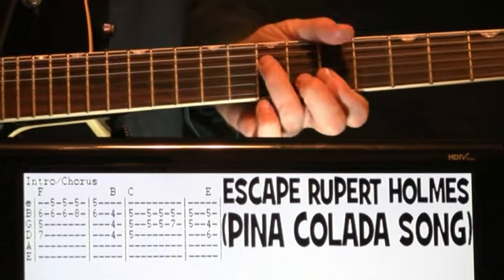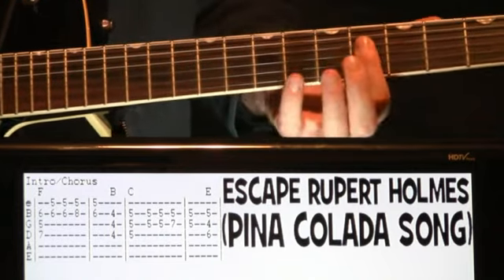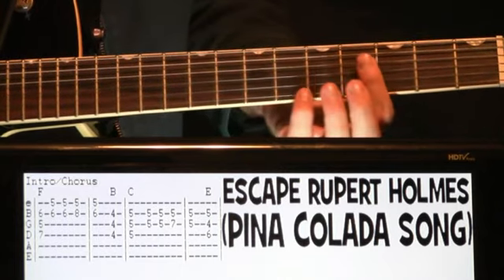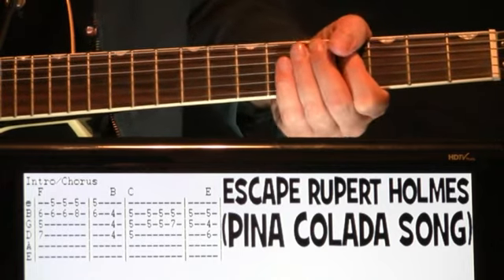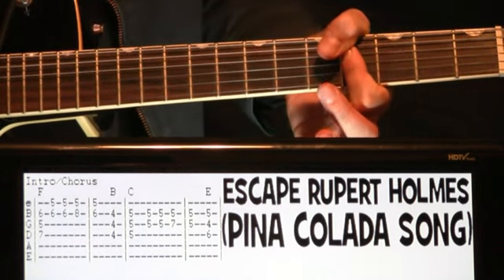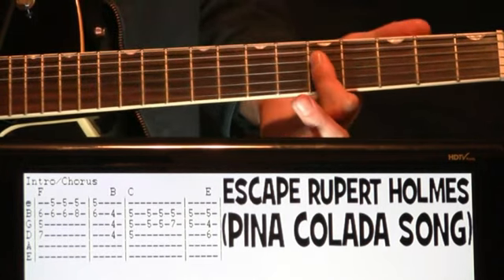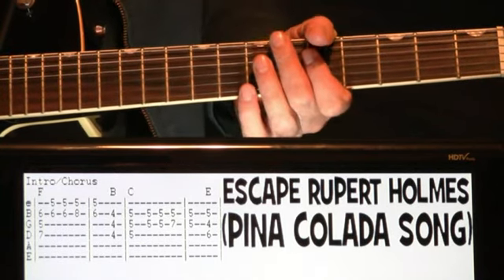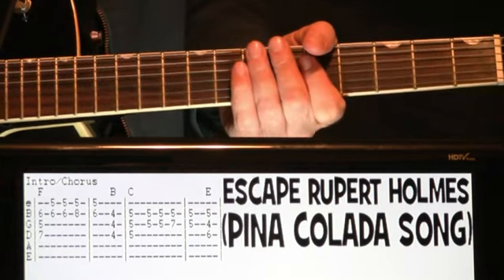There are some small little transitional chords that happen between the main chords here. The first transitional one will just be this part of a B chord here, and essentially we're just walking up into the next chord. So we're going to hit the 4s here on the DGB. You want to hit it, hold it, and then just bring it up a fret so that we get to that C now for the next measure. Once we hit the 5s on the DGB for that C, you just cut that.